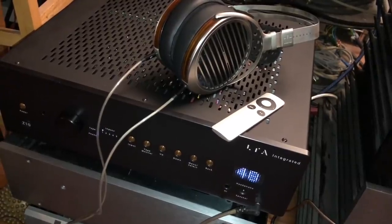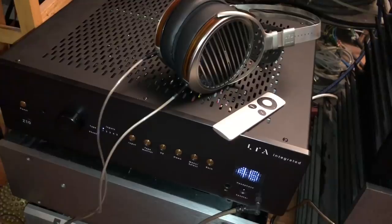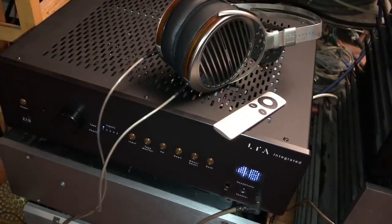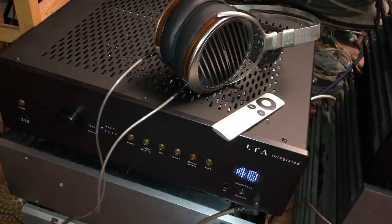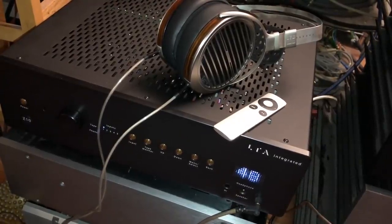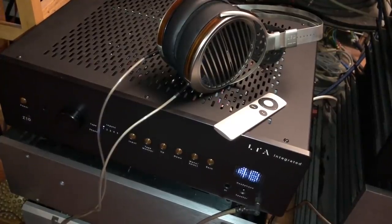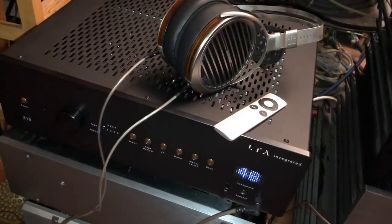Considering it's low power, I used my Klipsch Forte 3 speakers, which are 99 dB sensitivity. Not everybody has Klipsch, so I also used a very low-sensitivity speaker — I also used KEF LS50s, which I think are 85 or 86 dB sensitivity. Huge difference in sensitivity.